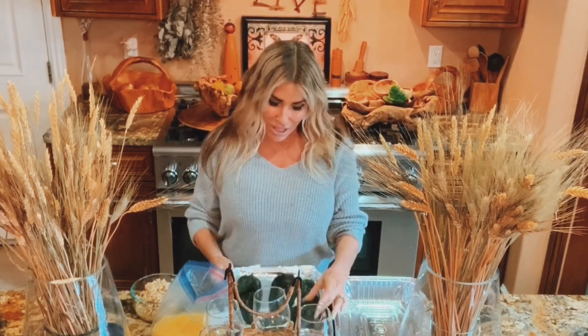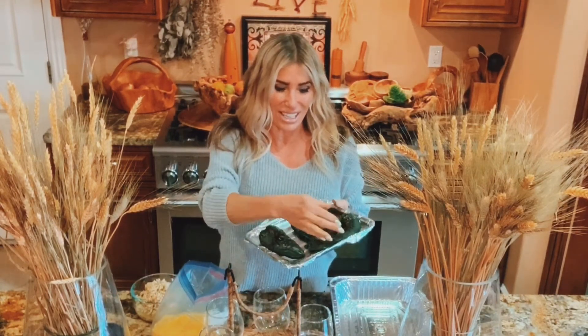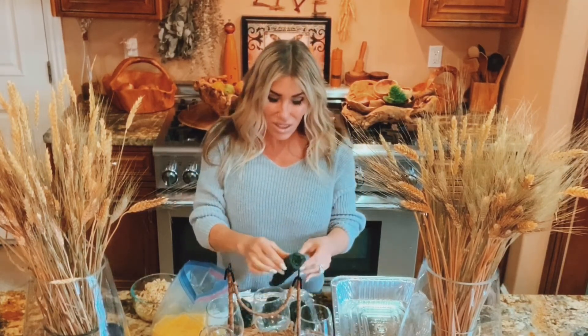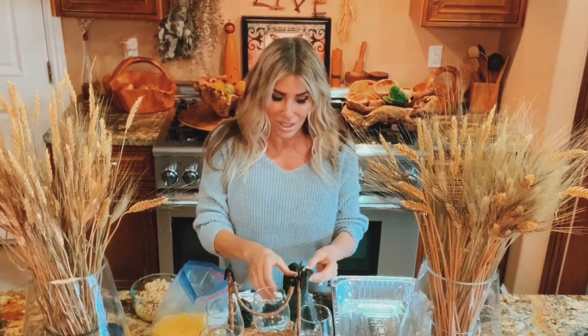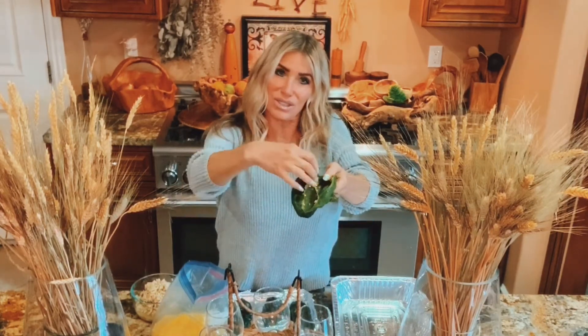Put your poblano chilies in a pan and put them under the broiler for about five minutes each side. They're going to get all charred on the outside, so you're going to want to peel all the skin off. Then open them up and take all the seeds out. When you open them, just open from the top so that you can still stuff them.